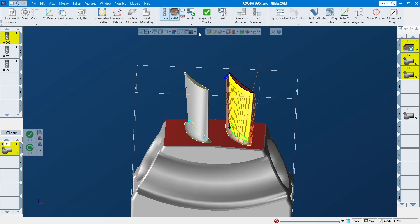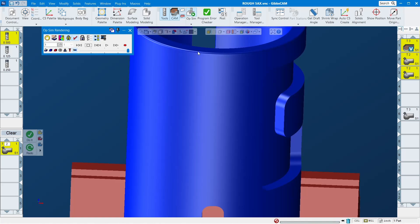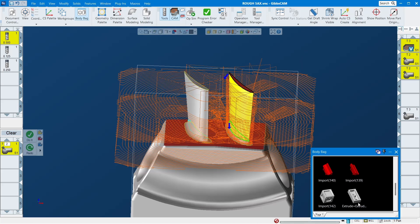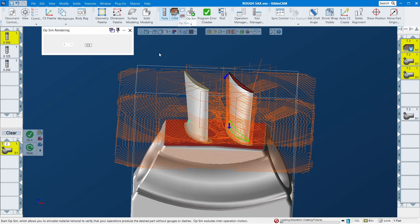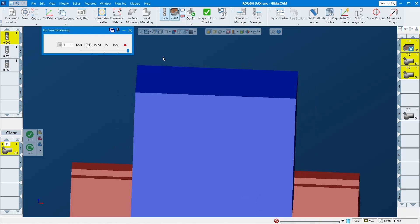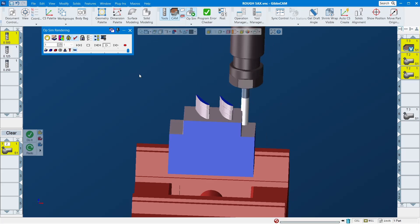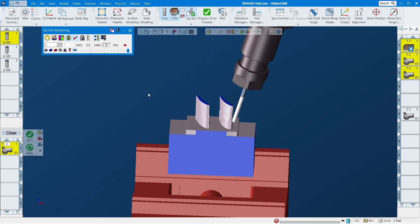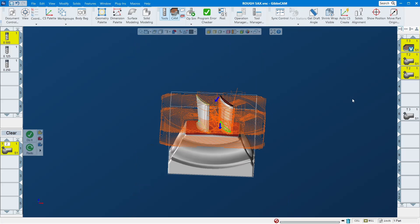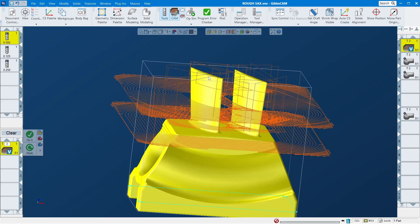Let me show you how you can do this. This is the other toolpath — turn this one to part so you can see it. It's just a three-axis toolpath, nothing really fancy. Okay, as you can see, we still have a lot of material so you have to clean this one up.